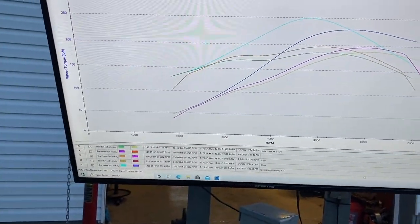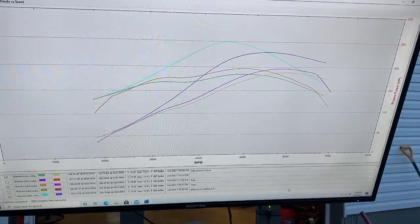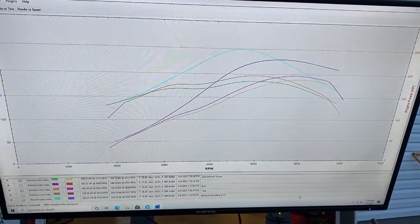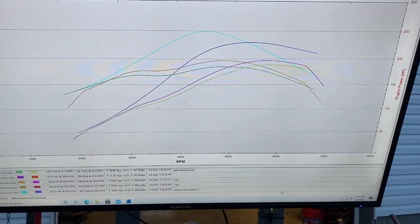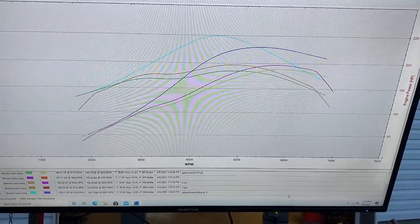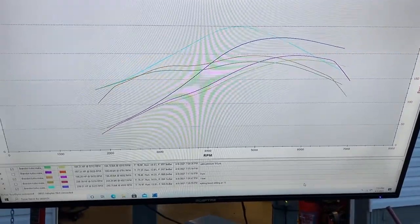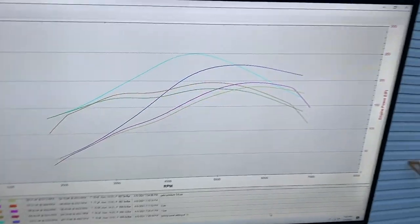Looking at the numbers: at gate pressure, around 5 to 6 psi, we're making 188 horsepower and 184 foot-pounds. At 8 psi it's 196 horsepower and 196 foot-pounds. But when I run the gate up to about 13 pounds, it spikes pretty hard in the center and settles out around 11, making 229 horsepower and 250 foot-pounds of torque. That torque will get you.